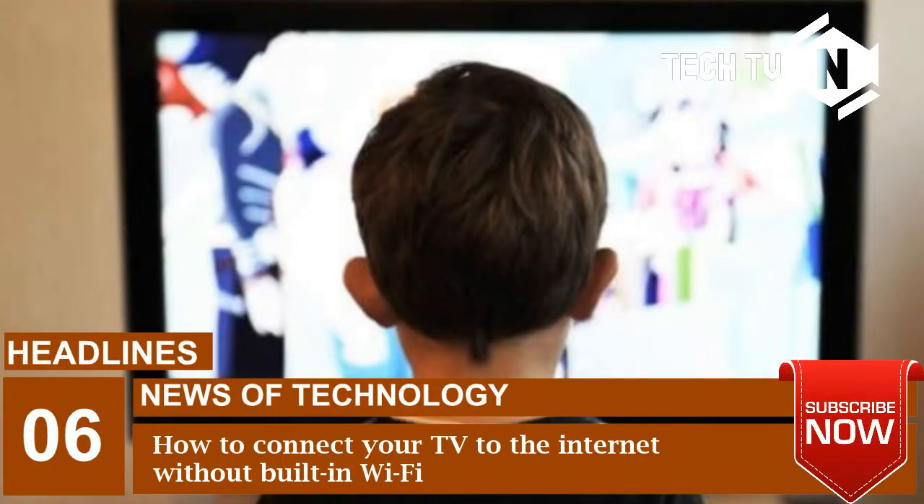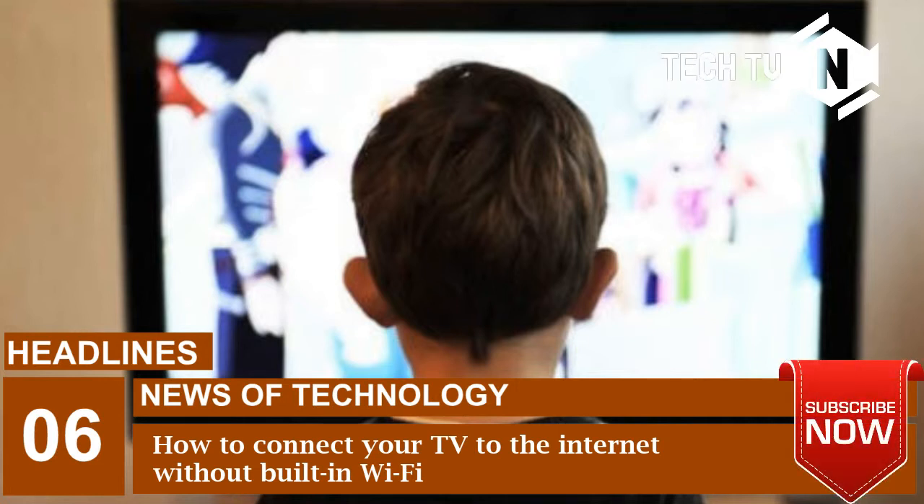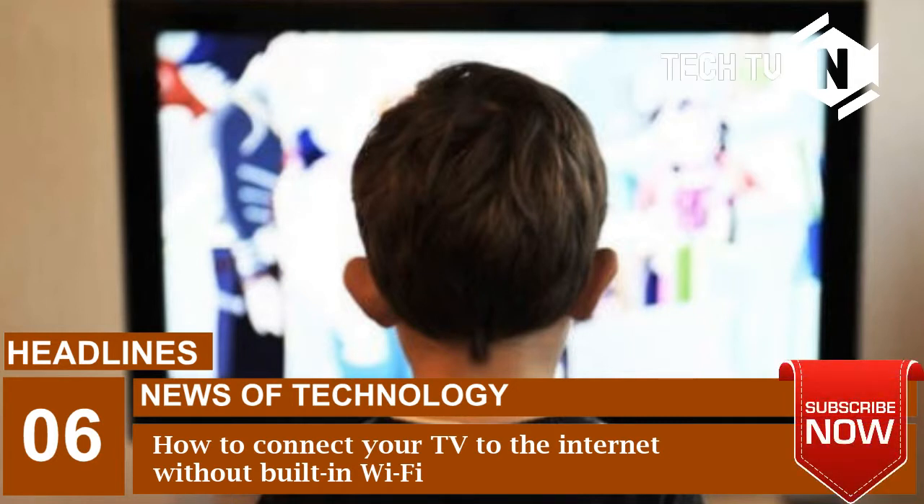Smart TVs are the in thing in the present times. When internet is all pervasive, it is important to go for TVs that support internet connectivity, widely known as connected TVs or smart TVs. These TVs allow users to do a wide number of things like play games online, watch movies, browse the web, and more. Smart TVs can connect to the internet via a wired Ethernet connection or through built-in Wi-Fi that allows it to connect to the home broadband network.